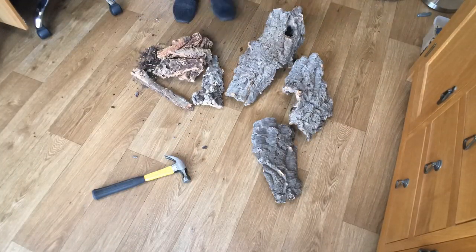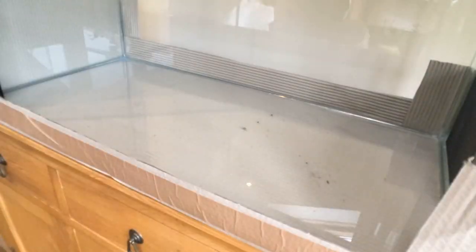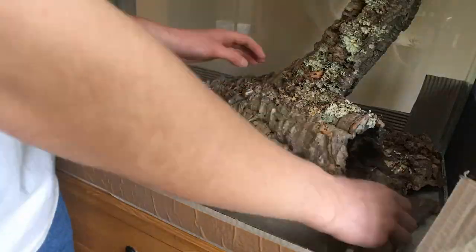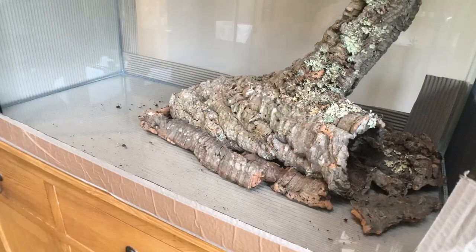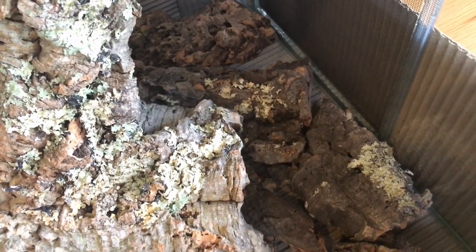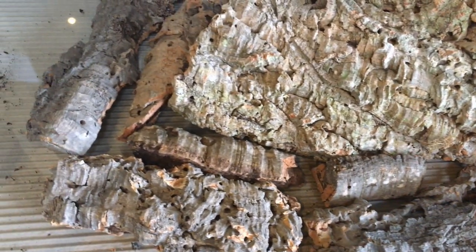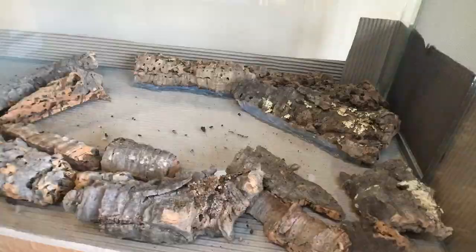Having first given the glass a good clean to remove any dust and particles, I started trying different bits of cork bark to see what would make an appealing and functional background. I'll be sticking the cork bark directly to the glass using silicone — there will be a link in the video description to view all products used in this build. I eventually settled on a large piece of cork with a branch sticking out of the side as the centrepiece. Not only does this look interesting but the geckos will also use it as a basking site. When decorating vivaria, always keep in mind that the best layouts are the ones the animals can most readily interact with. Happy with the layout, I applied a generous amount of aquarium-safe silicone to the cork bark and pressed it into place.